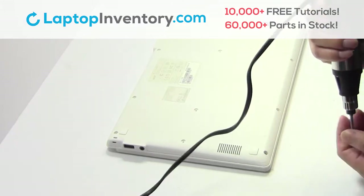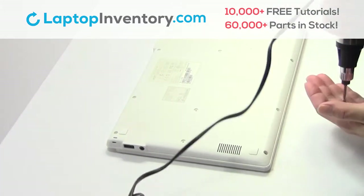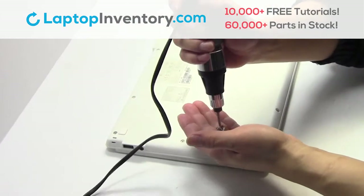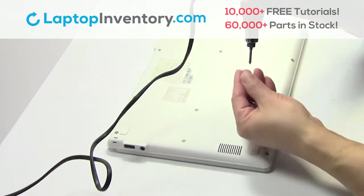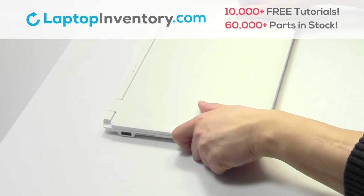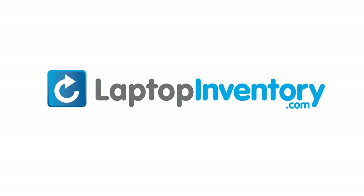Place the screws back in. That's all — you just installed your battery. LaptopInventory.com, your source for laptop parts.